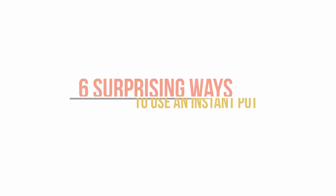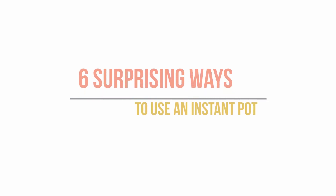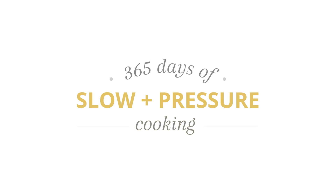Today I'm going to be sharing with you six surprising ways to use your Instant Pot. I'm Karen Peterson and I run the website 365 Days of Slow and Pressure Cooking. I share Instant Pot and slow cooker recipes with you for every day of the year. Here on YouTube I share Instant Pot stuff with you every week, and today I'm going to be sharing with you six surprising things that you might not have known you could do with your Instant Pot.